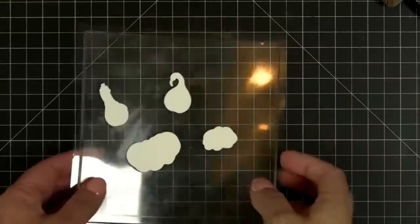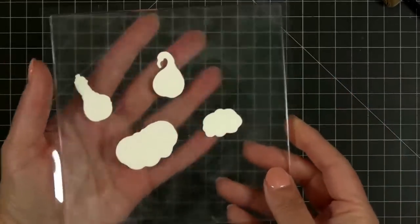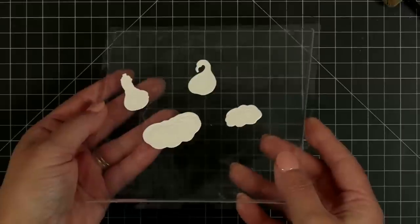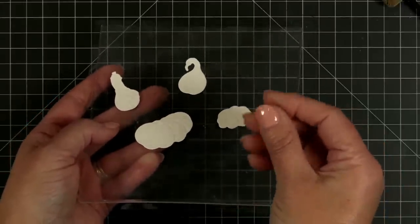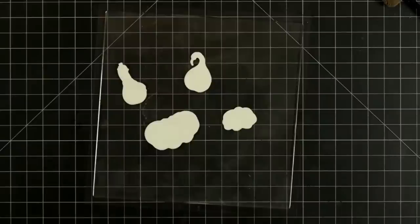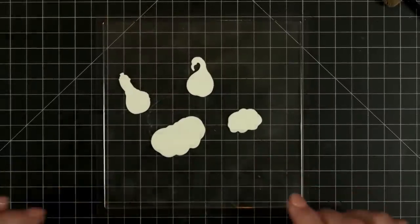I'm trying to turn the brightness down so you guys can see all the little details. Do you see all the little nubby knots and warts and all that kind of fun stuff on gourds and pumpkins? I wish you guys could see that like I see it on my screen.